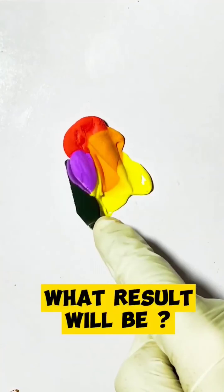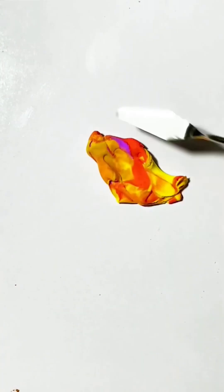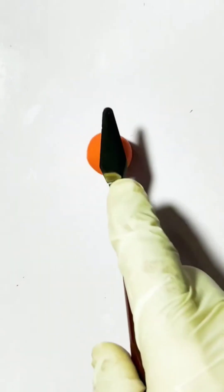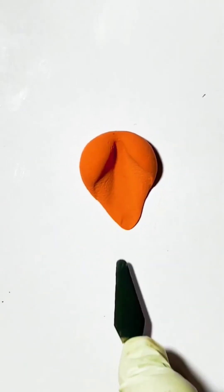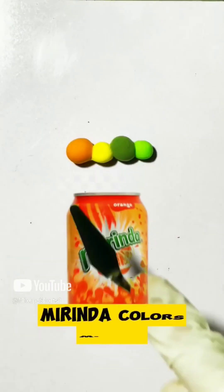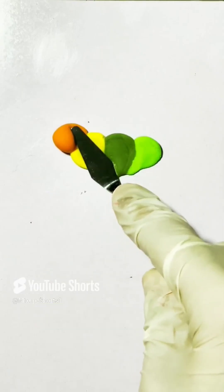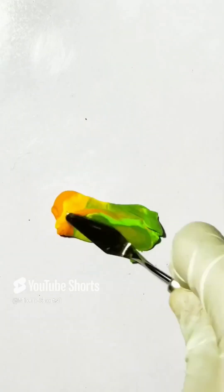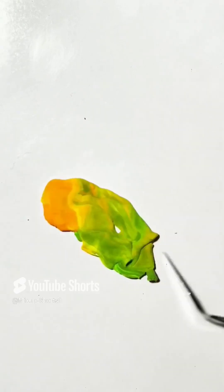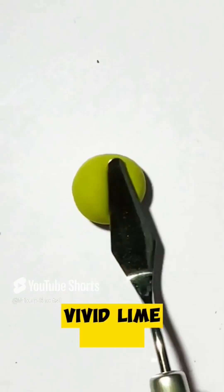What result will be. Neon orange. Merinda color mixing. Vivid lime green.